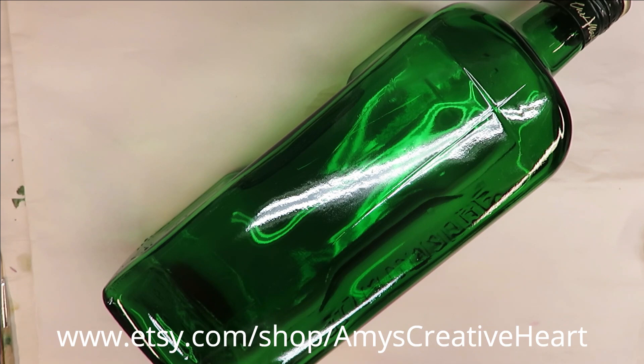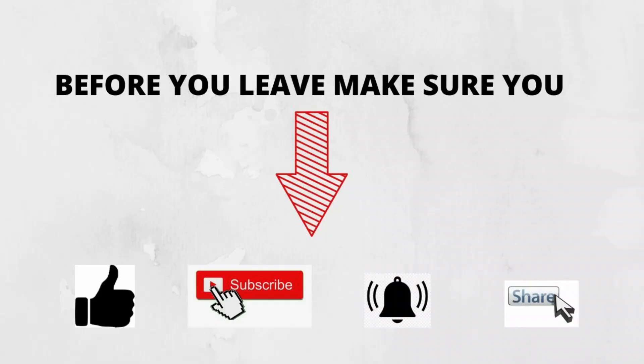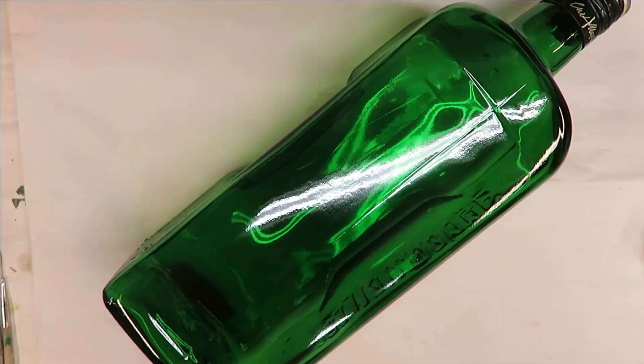Good morning everyone, this is Amy, welcome to my channel. Today I'm going to show you just a real simple tree to paint. I've actually painted a larger one of these on my dining room wall at one time. This one's just going to be coming from the ground.